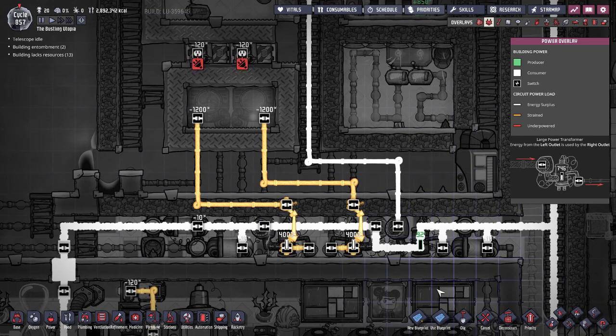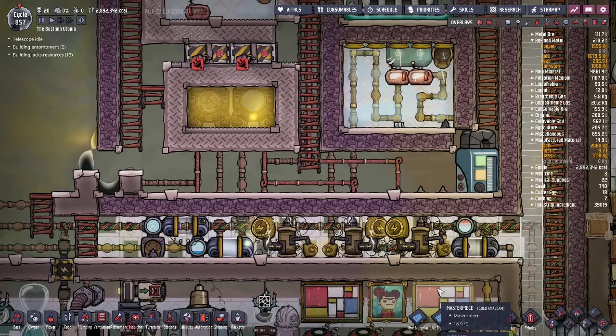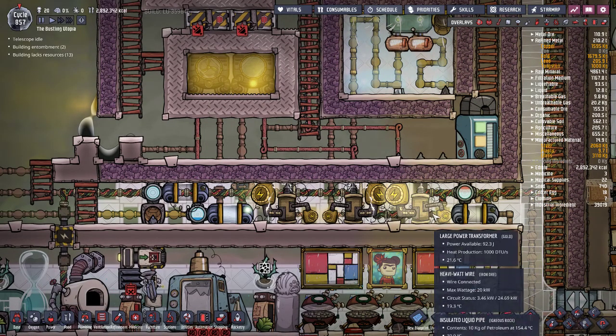Good morning everybody, I am OmniRust and welcome to Oxygen Not Included Quick and Dirty Tutorials. Today we're going to be talking about power transformers and exactly how power works.